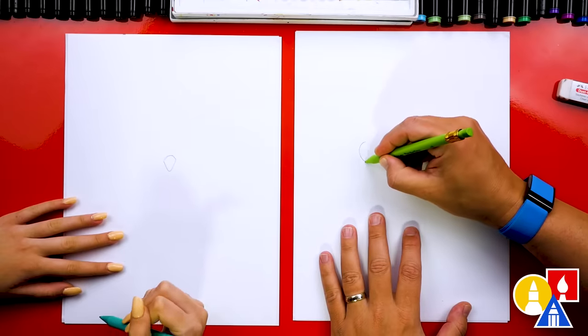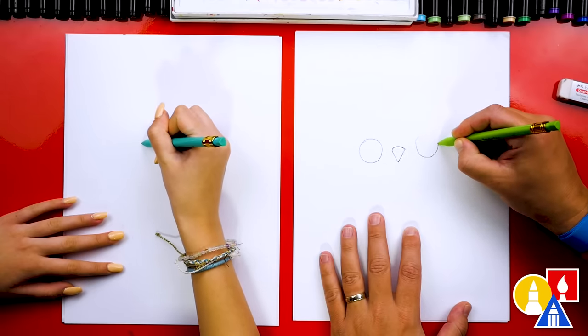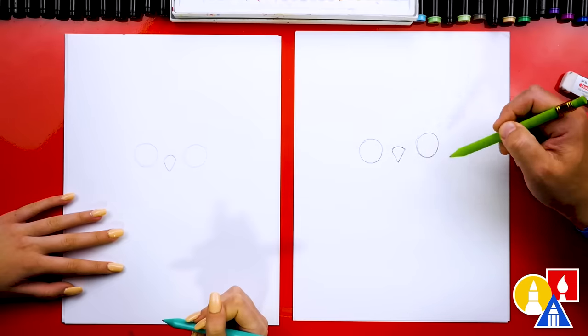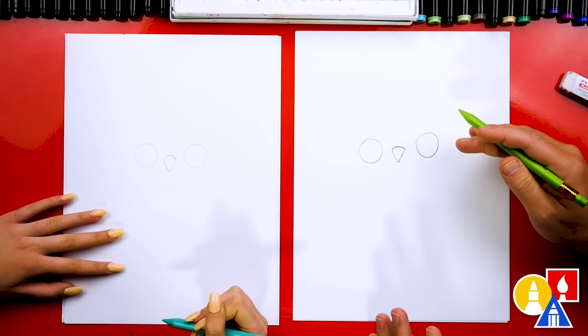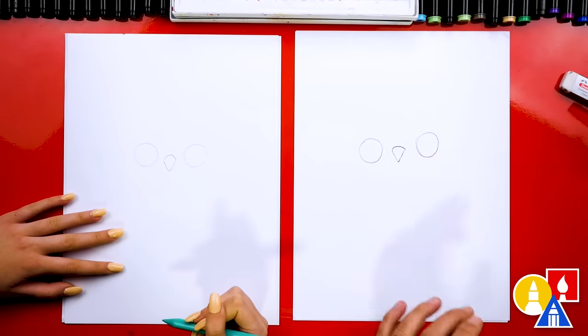And then let's draw the eyes. I'm going to draw a circle here and we'll draw the same size circle over here. It's already starting to look like an owl with big eyes. Sometimes I like using our pencils first so that we can get the shapes just the way we want them before we use the marker. For our friends, if you want to do that on any of our lessons, you can always use a pencil first and then the marker at the end.